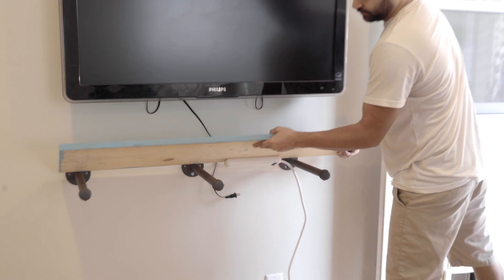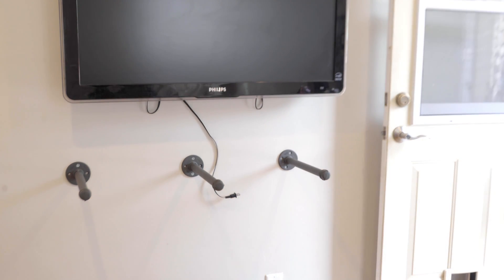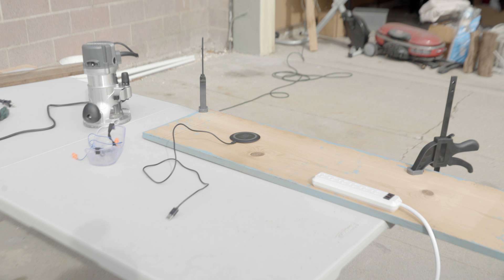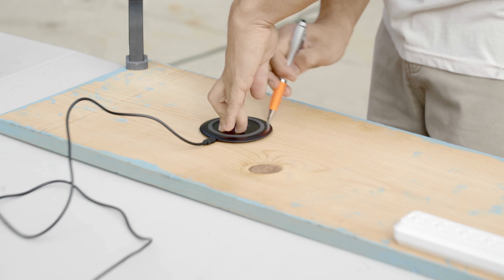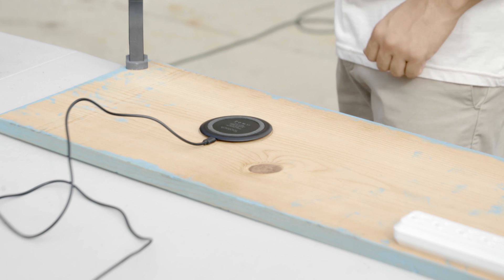Step two: we have to carve out a pocket in our piece of furniture. Mine is just a shelf made of scrap board, so it's really easy. If your furniture can be disassembled, that will help, but you could crawl underneath an existing piece if you're dedicated enough. First, we trace out where we'll be removing material.